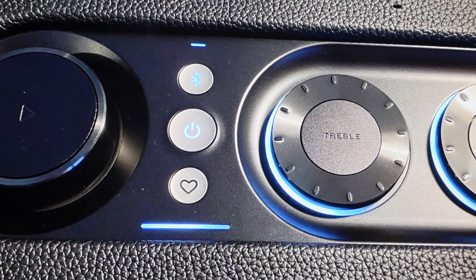Hey everybody, this is a quick video in case you have a JBL Authentics smart speaker — either a 200, a 300, or a 500. It works the same on all of them. And you're trying to connect them via Wi-Fi to your network so that you can, via the app, control and play your music or audio via Wi-Fi.